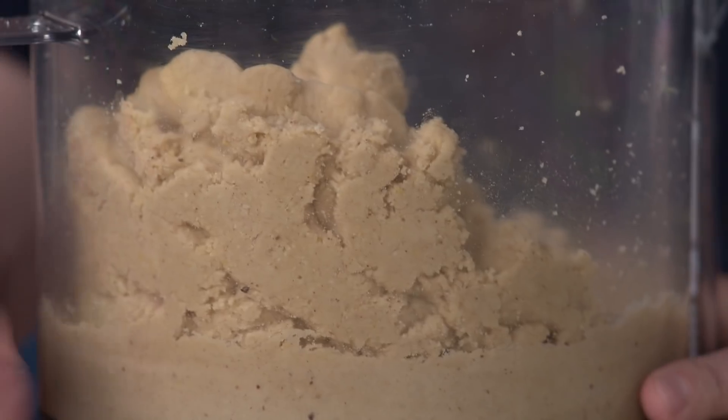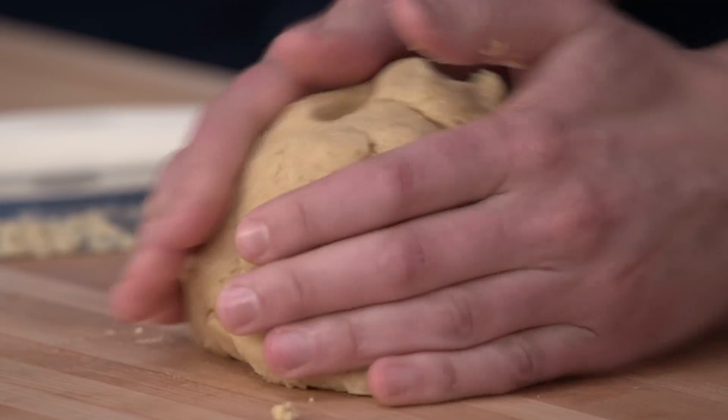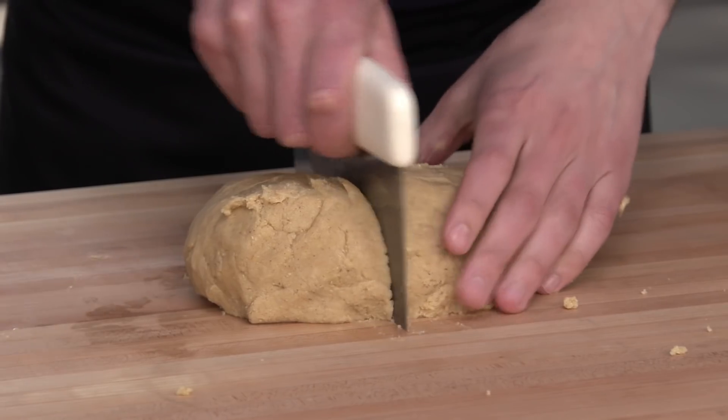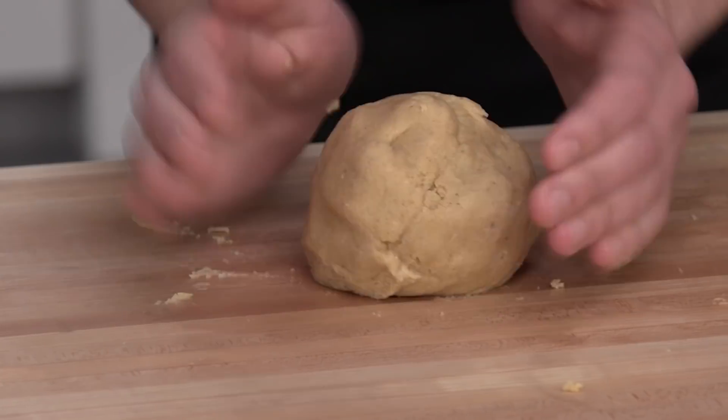Time to get it out of the food processor. I'm just going to really gently form it into a mound and then divide it into two pieces. I'm going to round this a little bit and make a five-inch disc out of it.